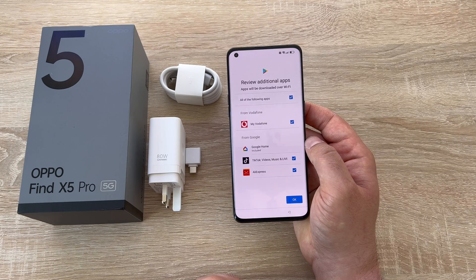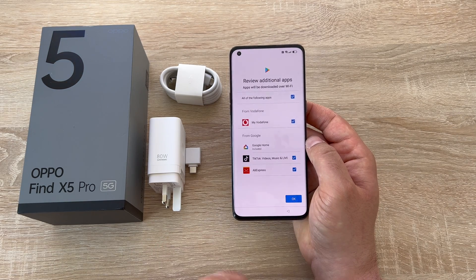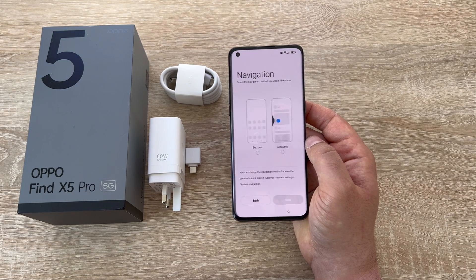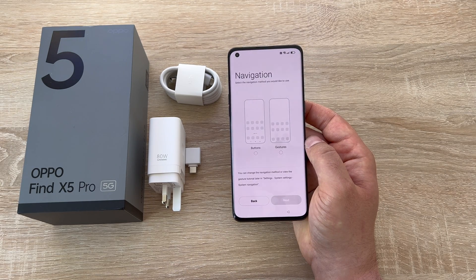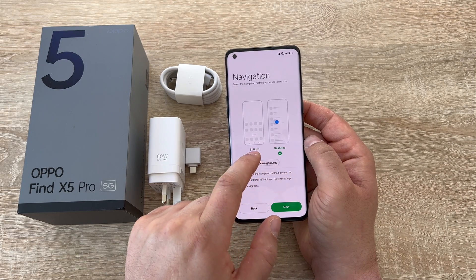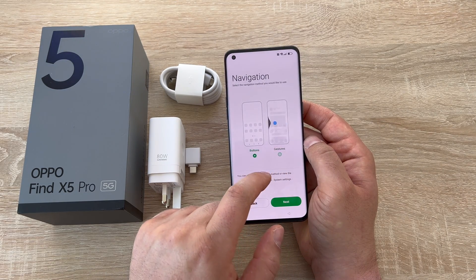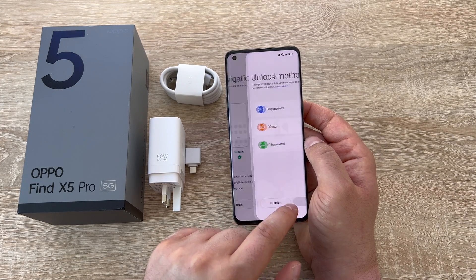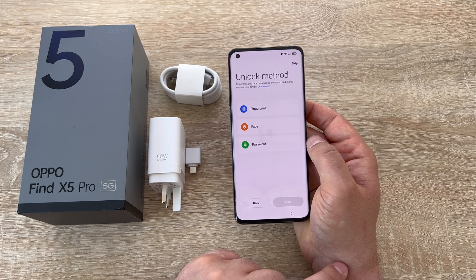Then it gives you a list of additional applications you can install such as Vodafone, TikTok and other social media. Press OK. Then it comes on to navigation — you have navigation via gesture or navigation by controls: the back, home and menu option. It's up to you which one you prefer, and if you haven't used a smartphone before, maybe the button option.